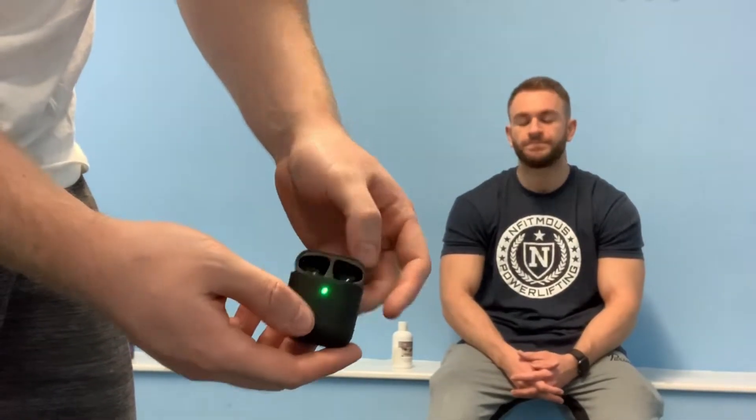I've got these — they're not actual AirPods, they're called Black Pods. They're exactly the same design but much cheaper.